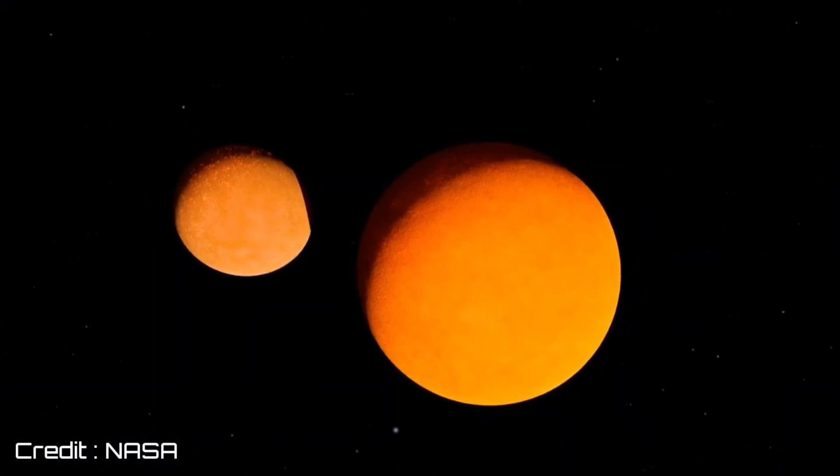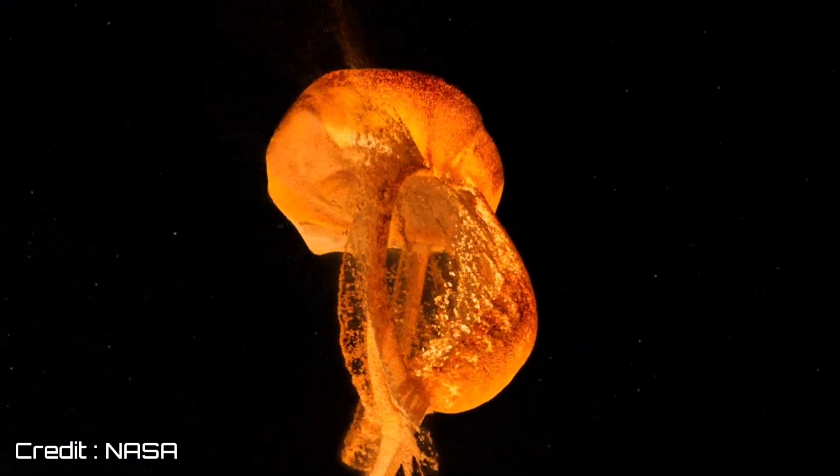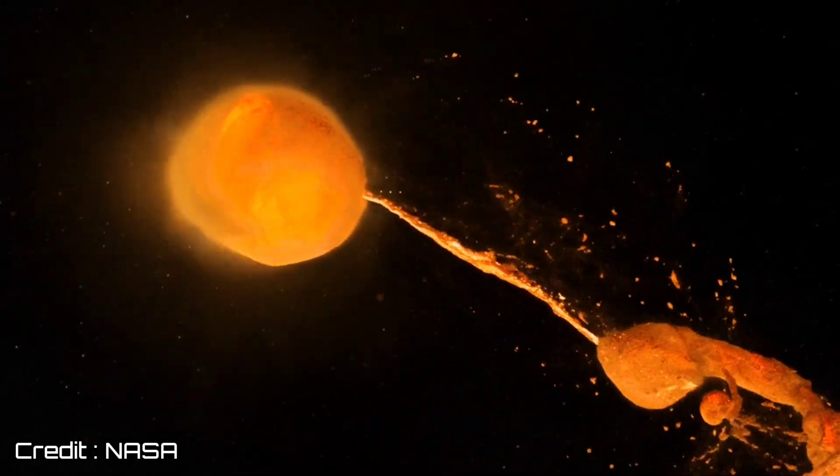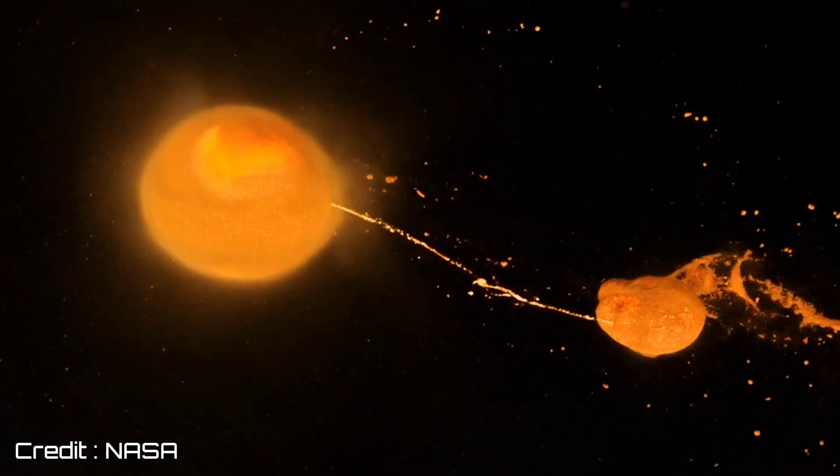Moon is our Earth's only natural satellite which was formed a few billion years ago, during the time of formation of our solar system, when a very big rock — our biggest planet-mass object known as Theia — collided with our young Earth. This collision let debris out of Earth, which were later collected in a circular orbit around Earth, and these debris are known as Moon today.